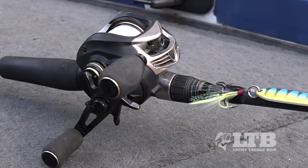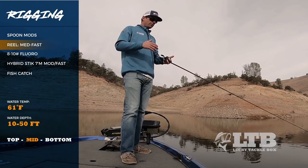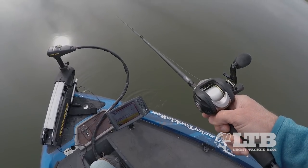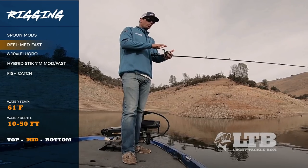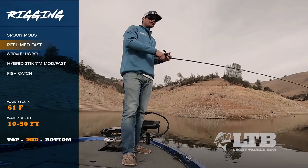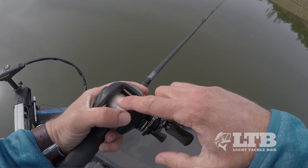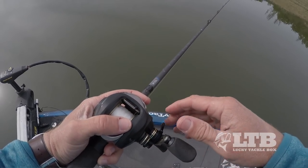Starting with the reel, I like a medium to fast speed gear ratio — I tend to go more with a fast speed. The majority of the time you're fishing this bait, you're just hopping it in one spot and not doing any reeling. The reeling only happens when you catch a fish and when you're retrieving the bait back to the boat to drop it again. The faster you can retrieve that line, the more advantage you'll have throughout the day. I spool up with eight to ten pound fluorocarbon, which allows that bait to sink quickly and also have that nice free flutter action that generates strikes.